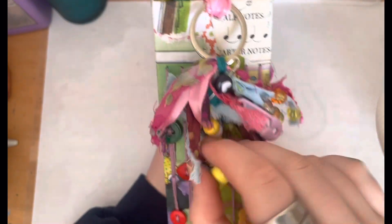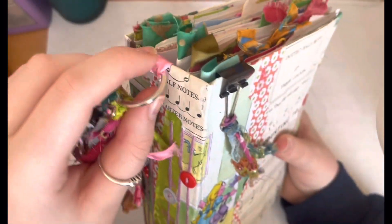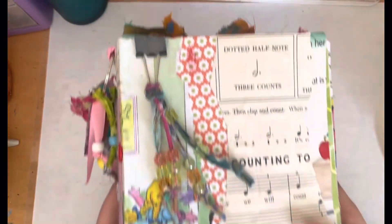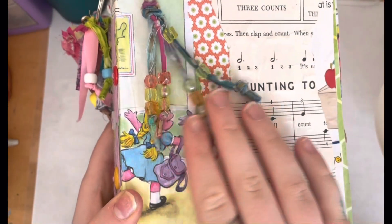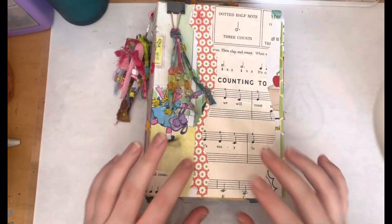The tassel has beads and pins and all sorts of stuff in it — tons of fabric. I thought that was really neat. I attached it by just stitching this ribbon on, so it's not the neatest, but I think it looks nice. Then I have this little binder clip there with some more beads and things. Alright, so let's open it up.